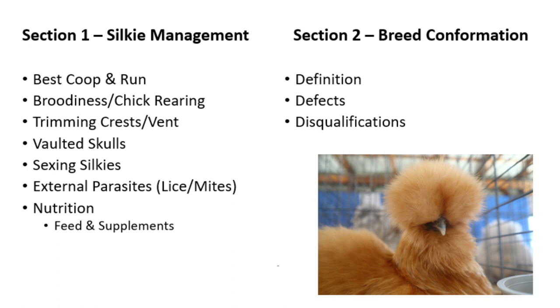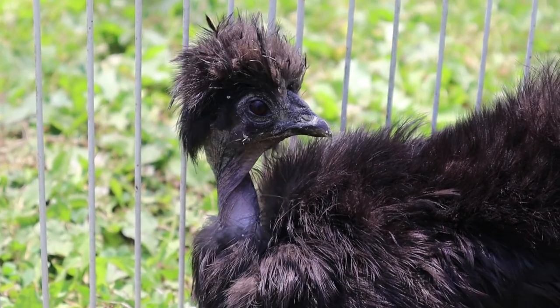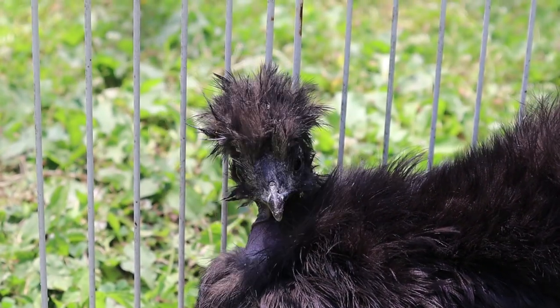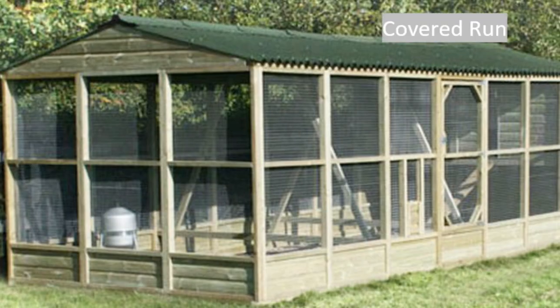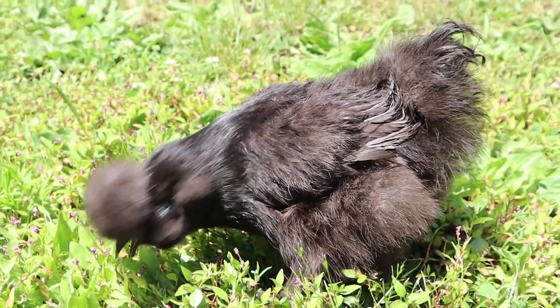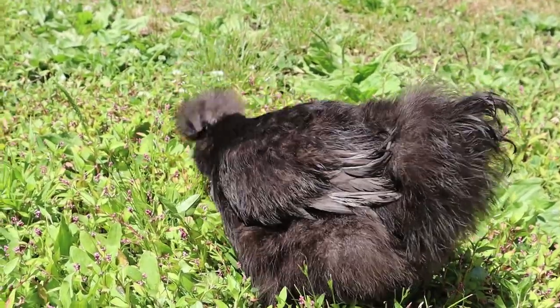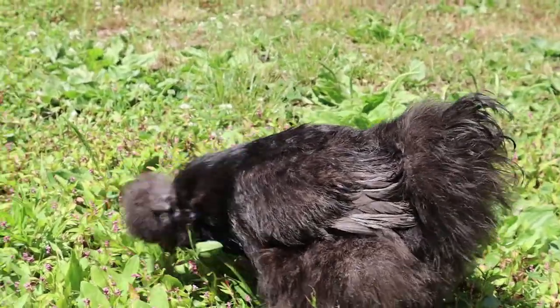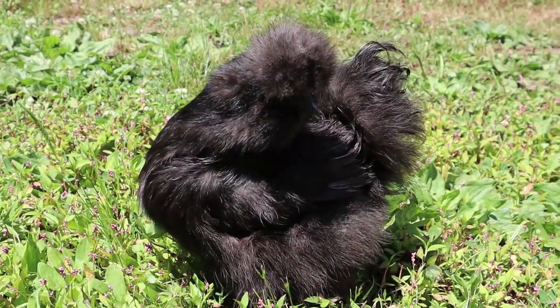Let's start with housing silkies. Because silkies lack barbules on their feathers, you need to be smart in your coop's construction and design to prevent them from getting wet or chilled. The first step is having a coop with a covered run. Many people who have raised silkies for a long time could tell you that silkies aren't the brightest birds you will meet, and sometimes because of this they might forget to go in their coop, especially after moving or if other birds are scaring them.